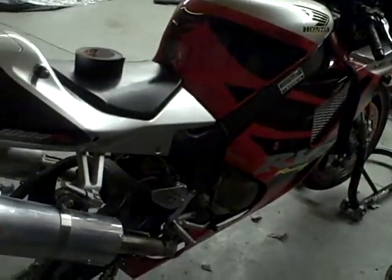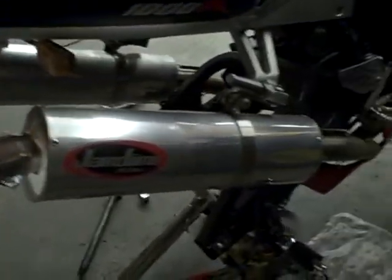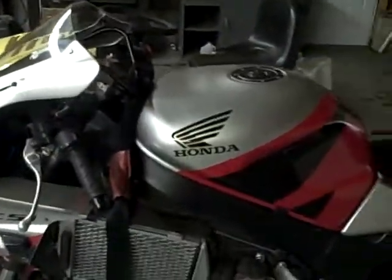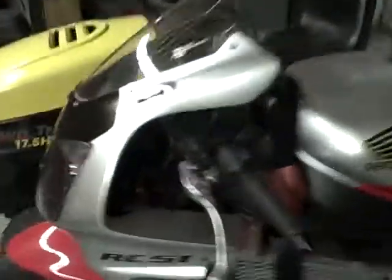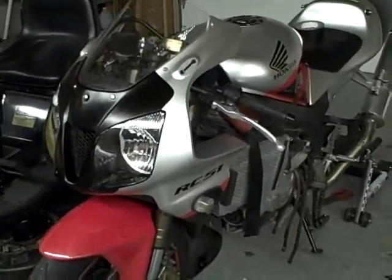For you bike enthusiasts, it's a 2000 model RC51, as you can see there. It's got the Jardine RT1 aluminum slip-ons on it — I already had those when I bought it. I do have the PC3 USB Power Commander on it. It's got the stock HRC Honda air filters because everybody says to keep them in. They say not to put an aftermarket filter because the Honda ones are better, so that's what I've done.